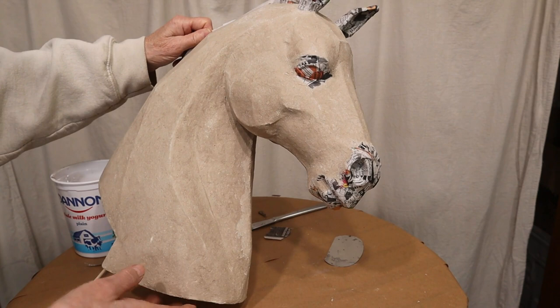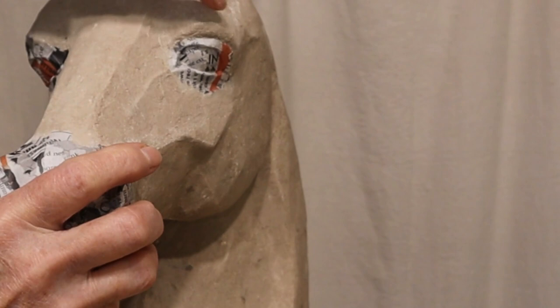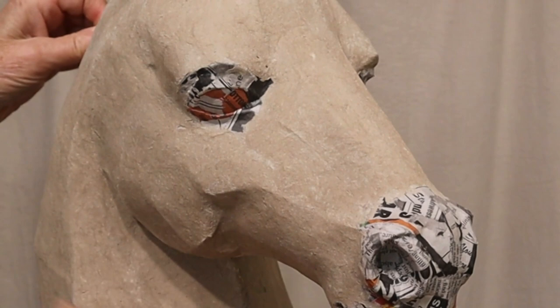There are other areas though, like these, that I want to soften up, and I'll do that with my second coat. On this side there's a strong seam line right here on the eye bone, and that doesn't really look like a horse, so I softened it with a little bit of paper mache clay. I haven't done that with this one yet, so I'll go ahead and do that as I'm smoothing everything else off.